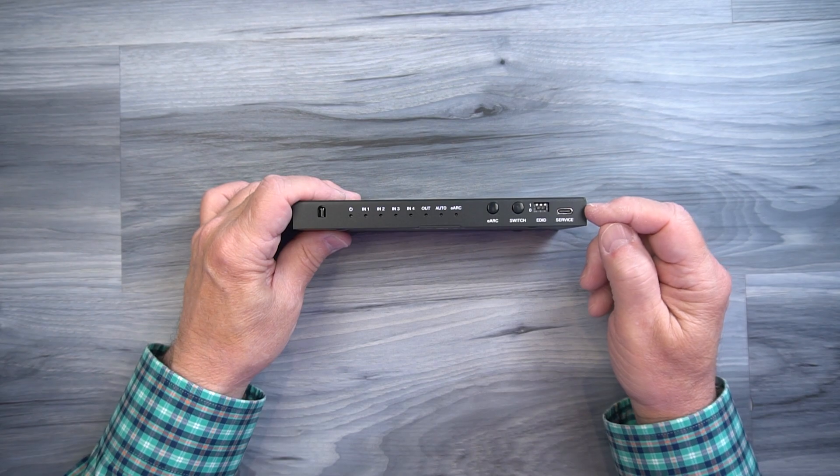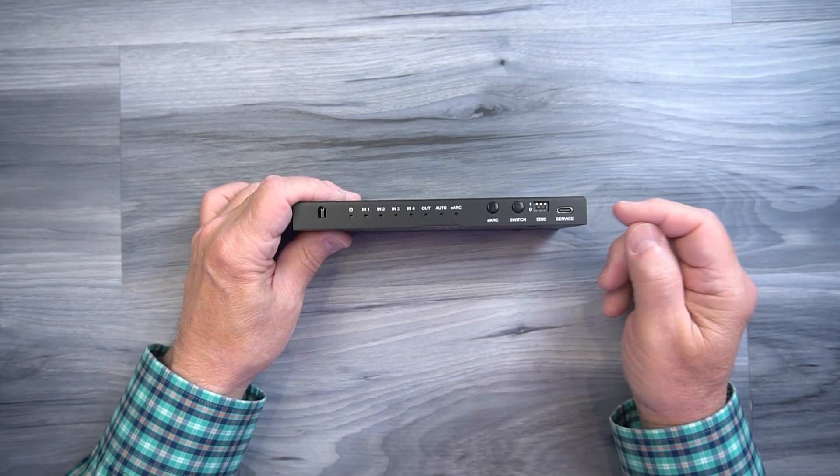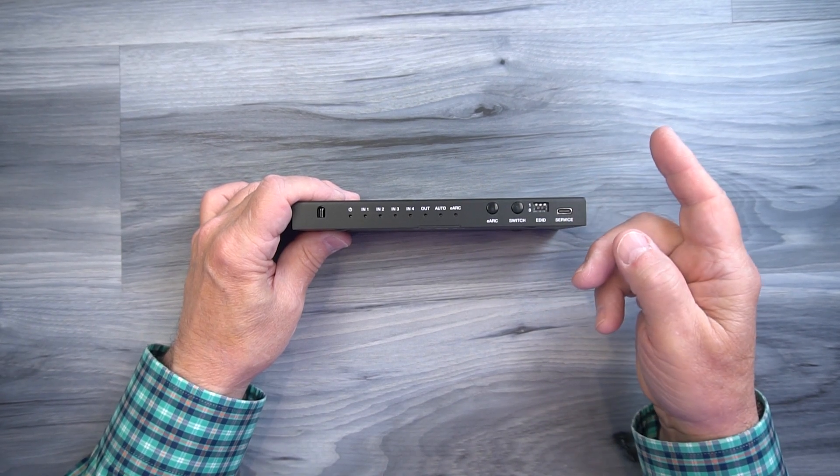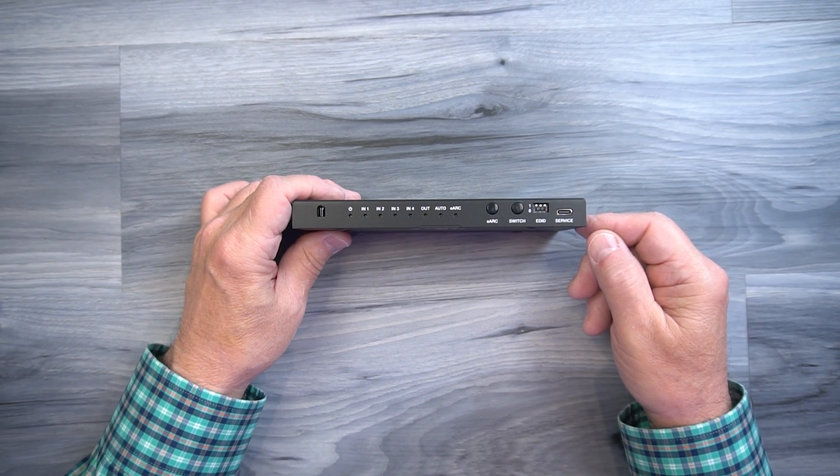To the right of that is a service port — a USB-C port used for updating the firmware on the module if needed. To do that, simply connect it to your computer and move the firmware file to the module to complete the upgrade.